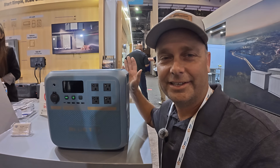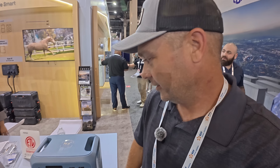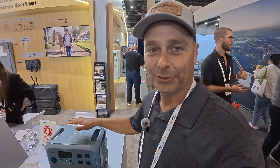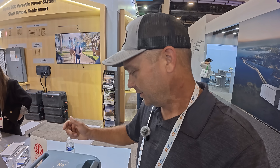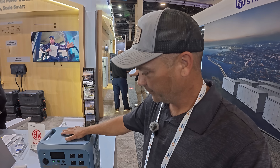One other thing at the Blue Eddy booth is this new power station — what's different is it's a sodium-ion battery, not a lithium-ion battery. It'll be interesting to see the price point, but the industry may be heading more toward sodium-ion batteries since sodium is much easier to source. This power station is rated at about 4,000 cycles and is rated down to around negative 15 Celsius — actually colder than a lithium battery — so it performs better in cold environments. Over the next few years we'll likely see a lot more sodium-ion batteries.